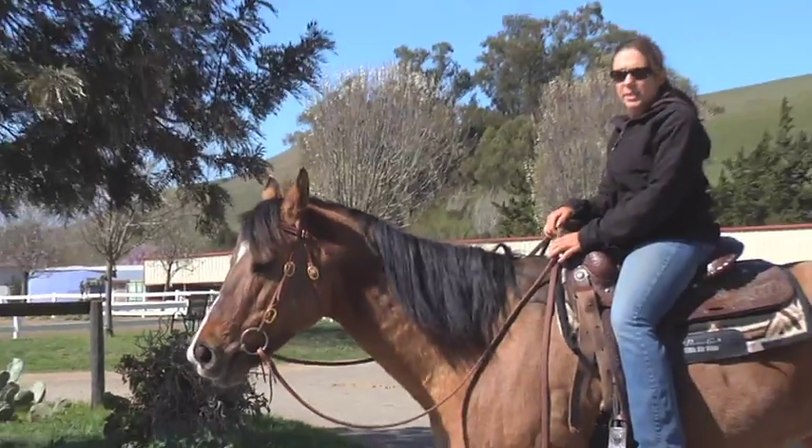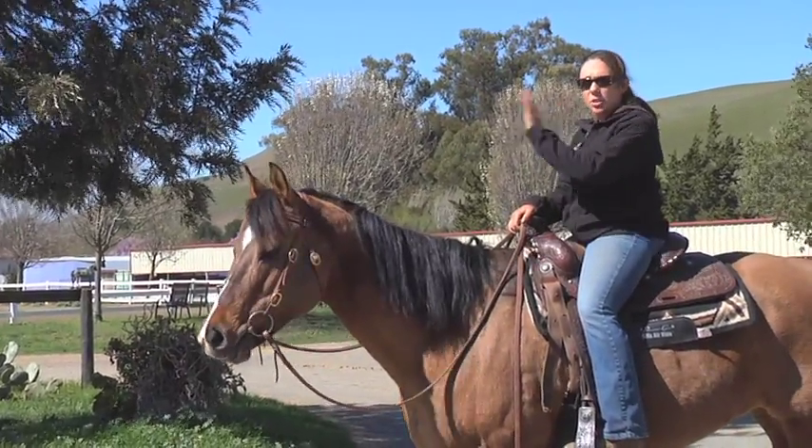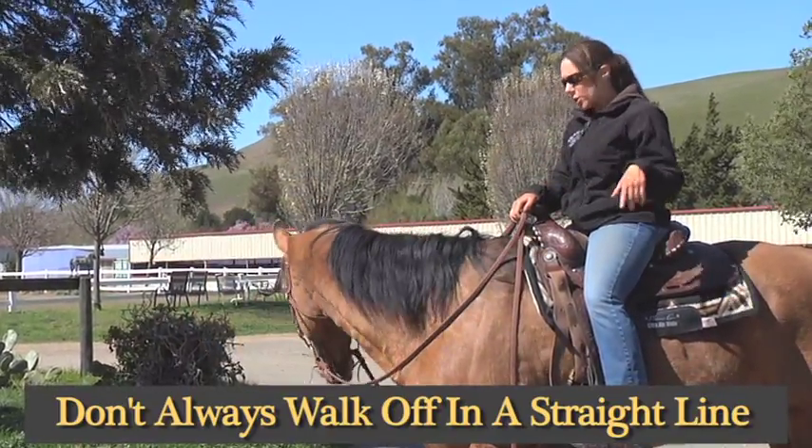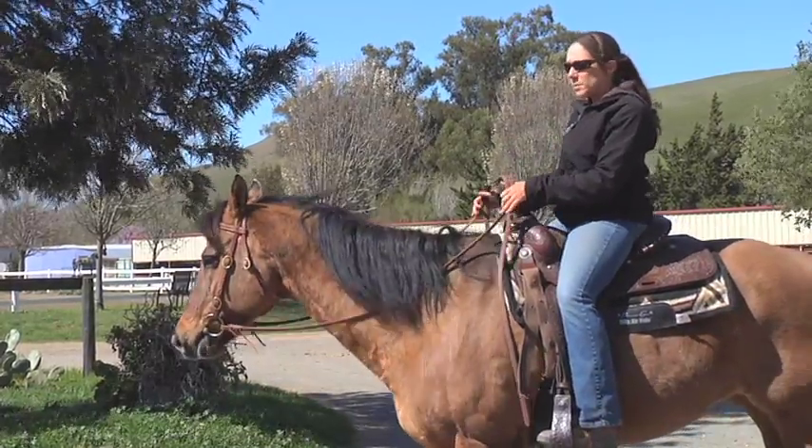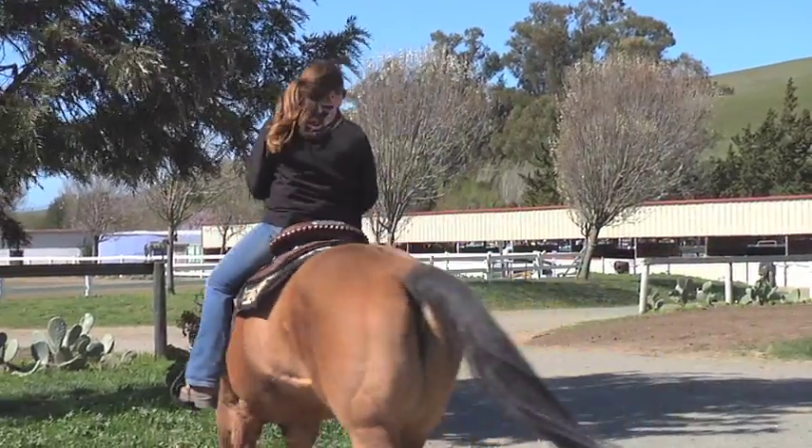Because I always like to keep my horses thinking, I don't walk off in a straight line. I'll maybe do a circle, back up, do a slight rollback and turn the other way. I don't want them to think going forward automatically means run and go forward.